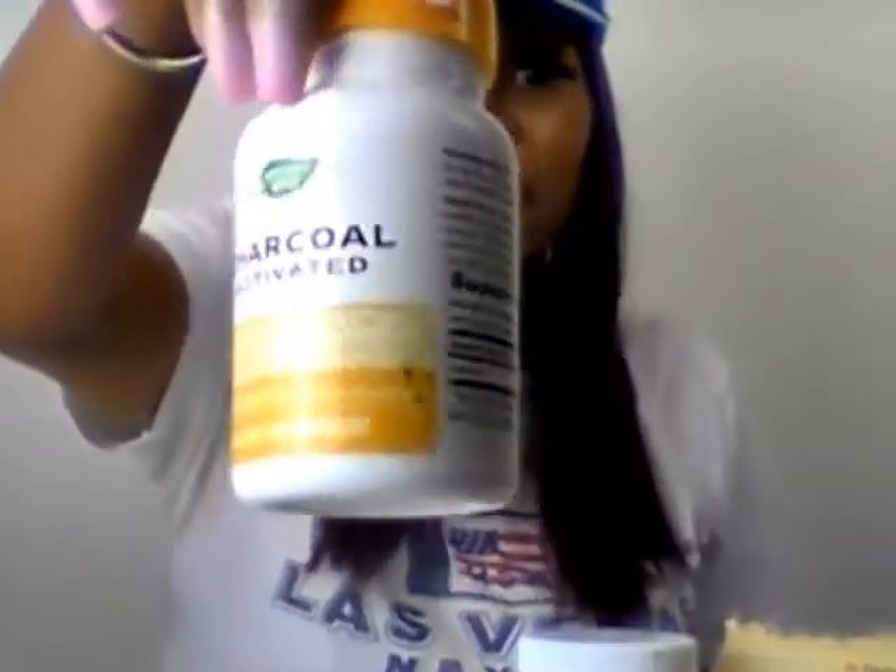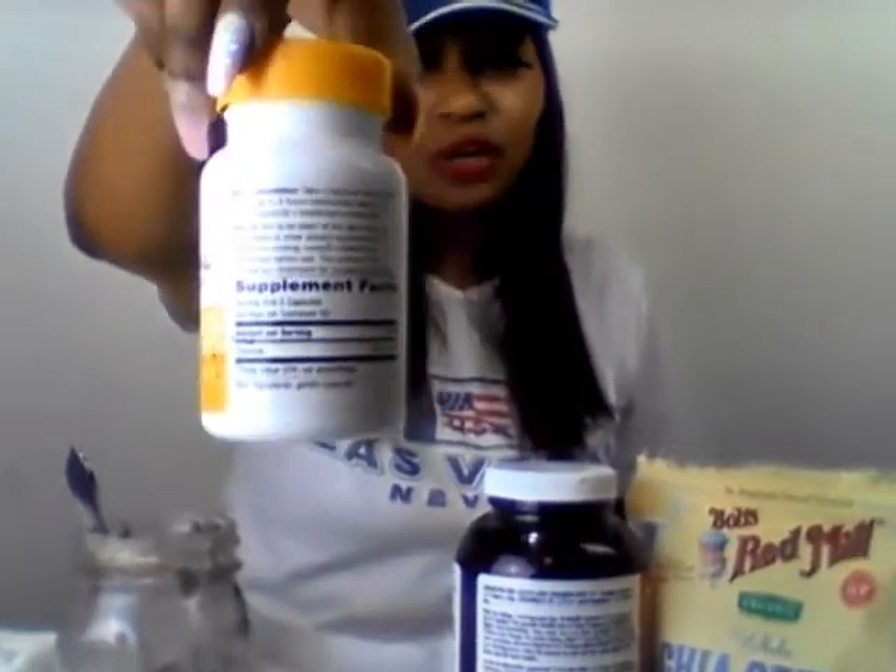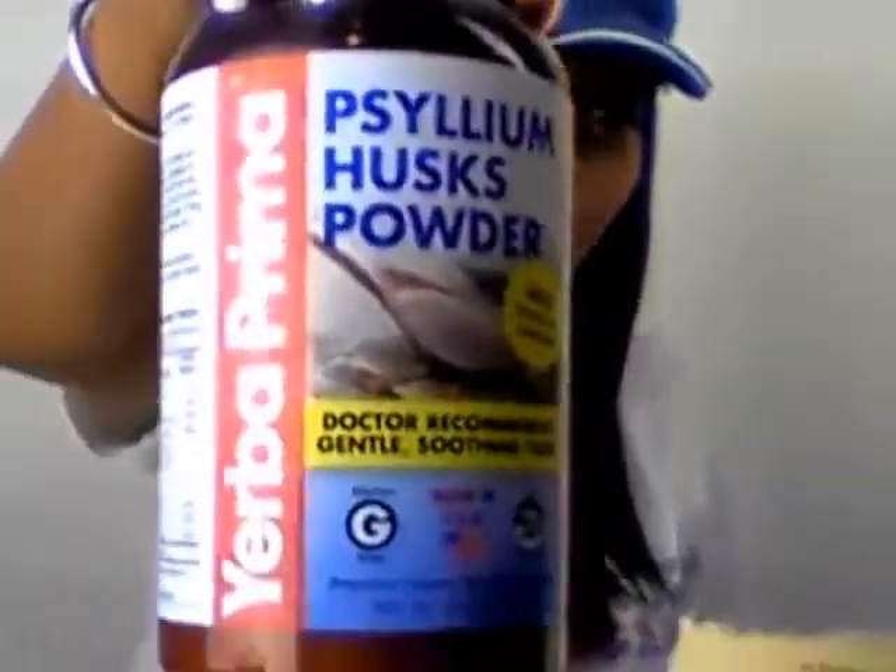This is the bentonite clay. This is the activated charcoal — you can get any kind of activated charcoal, it's not a specific brand. And the psyllium husk powder and chia seeds, and the lemon juice that you squeeze, about a tablespoon. You need a mason jar — I ordered mine from Amazon. This is a small size, so you should actually get a bigger size than this. I'm going to have to get a bigger one.